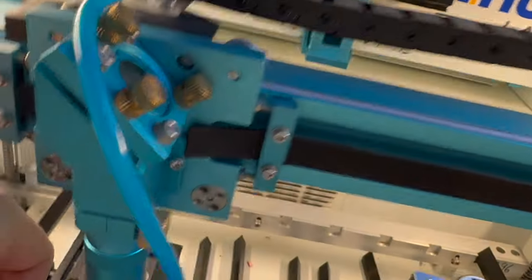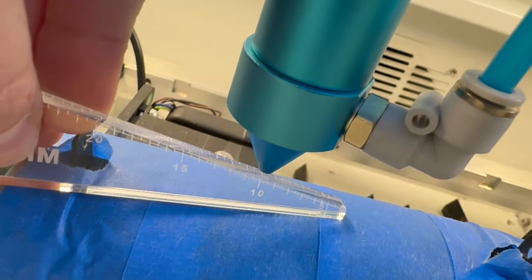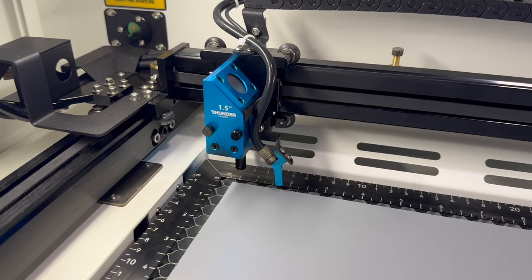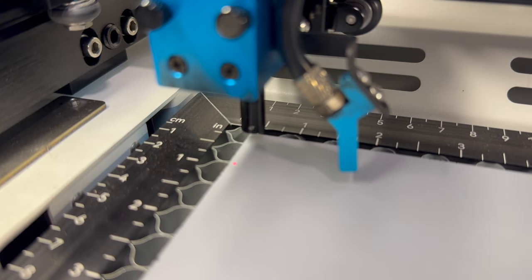Thing number two is that this has a physical autofocus. On my Nova 24, I need to manually set the focus — lower the bed, lower the head, and make sure I'm focused at six millimeters for my two-inch head or ten millimeters for my four-inch head. I thought that was wonderful until I got the Bolt. What the Bolt does is drive the laser head to your origin, touch down with a physical autofocus probe, and then move the Z axis to the appropriate focus distance. Once it's set, you are good to go — and it's really fast.